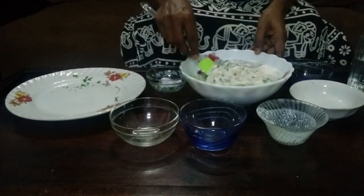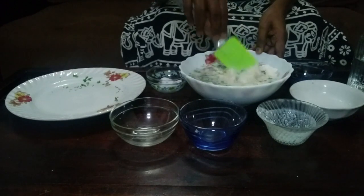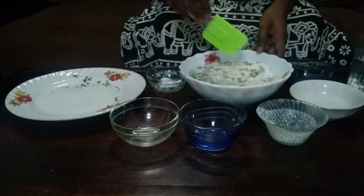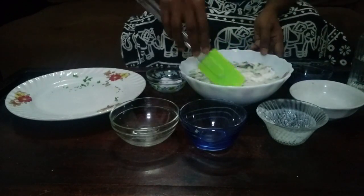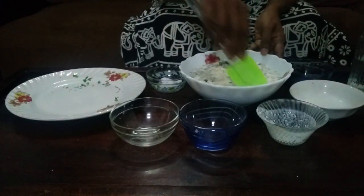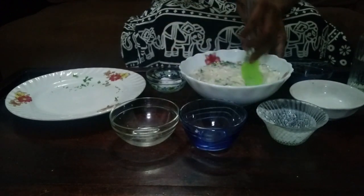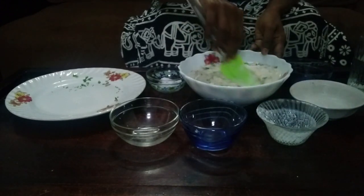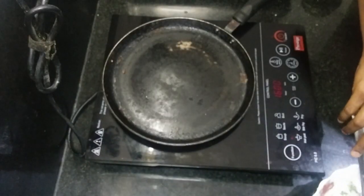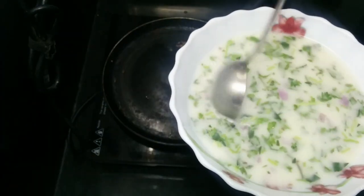Let's mix it in for 15 minutes. I will add a row to this one and deteriorate the rest of the pot and add a bit.